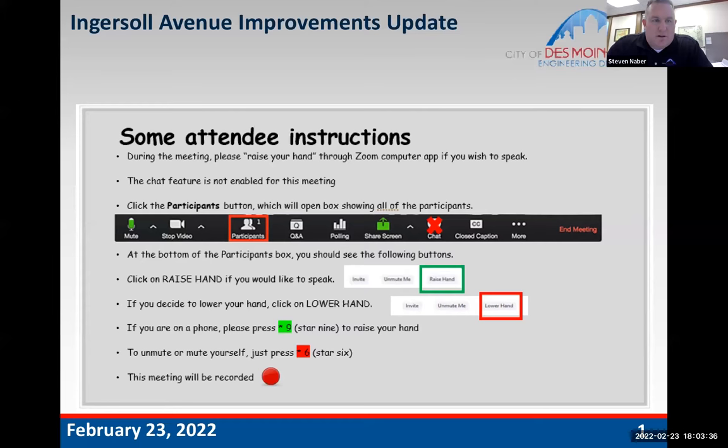We appreciate everyone joining us by Zoom. This Zoom has been a great tool as we've gone through the pandemic, and it allows a lot of different people to access our meetings. We can also record the meetings. If you'd like to revisit this meeting, we'll post it on our city website. We'll have the recording available.